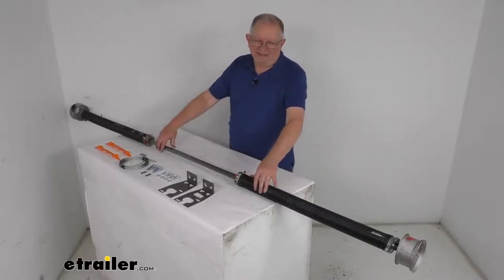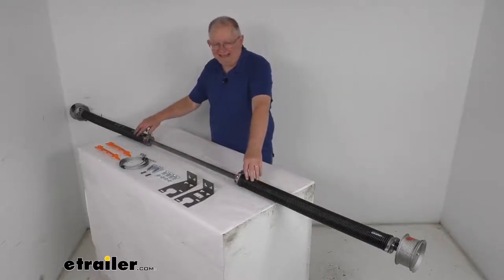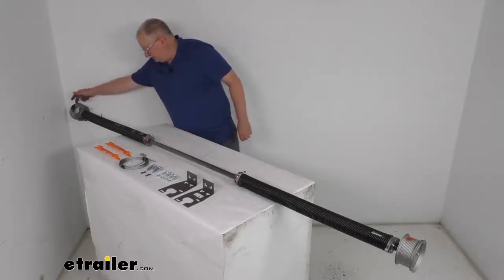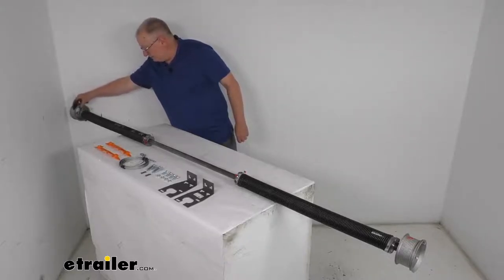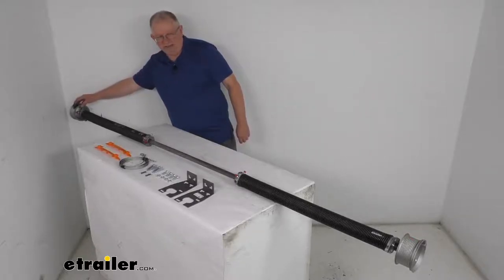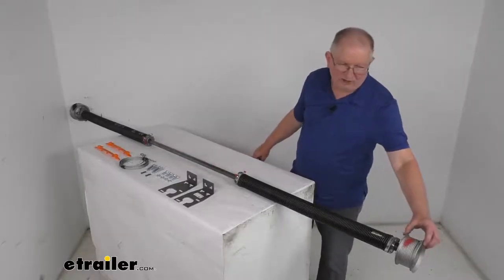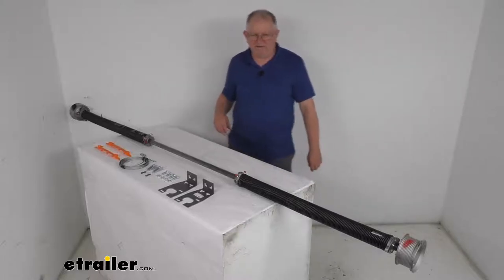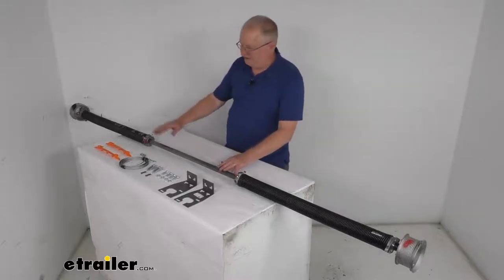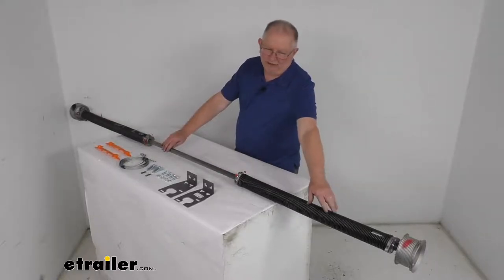When you install this spring, it is designed to be mounted one way for proper operation. It does have a right and a left side. You can tell by looking at the cable drum — they stamp an R on it for right side, and also spray part of it black, so the black color indicates the right side. The other cable drum has an L stamped in it for left, and they spray paint it red. So the spray paint color gives you a good visual indication of right or left side. The right side mounts on the curb side of the trailer, and the left side mounts on the road side of the trailer.